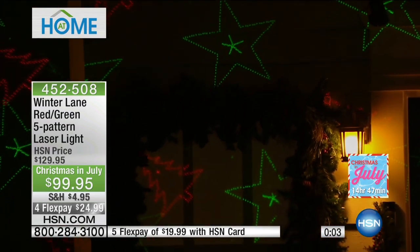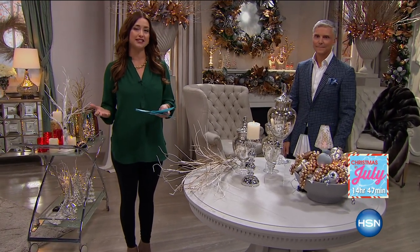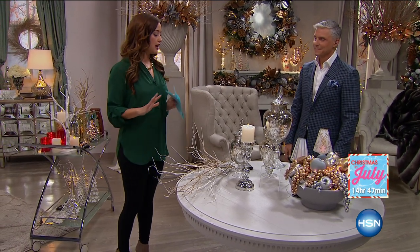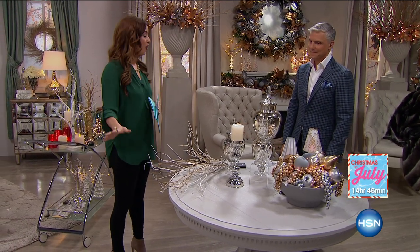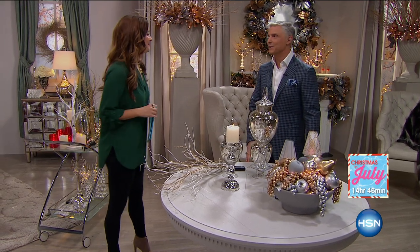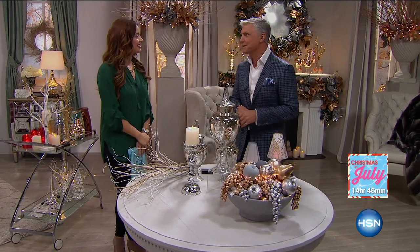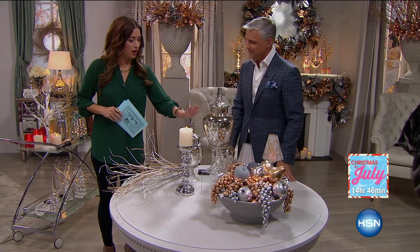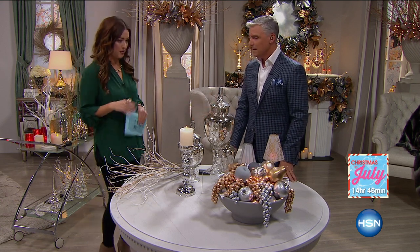It is my pleasure to introduce a very special guest — one of the newest members to the HSN family, David Mann. He is an incredible lifestyle expert and designer bringing the most beautiful elegant pieces to HSN so we can create elegance in our home. Welcome to the HSN family! He grew up in a small town in Pennsylvania, and HSN has been a big part of his family. These are absolutely beautiful pieces — for holiday decor, but I'm also seeing year-round possibilities.